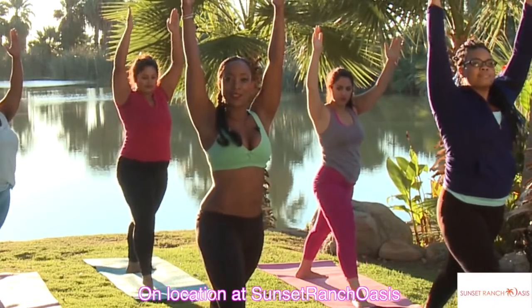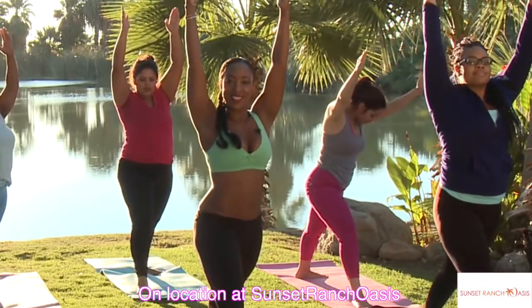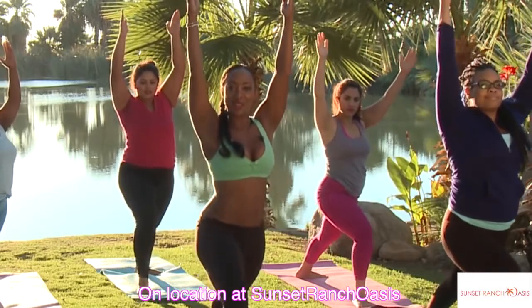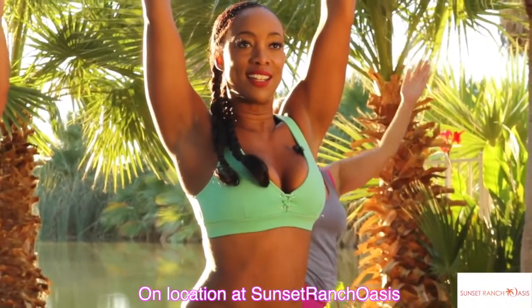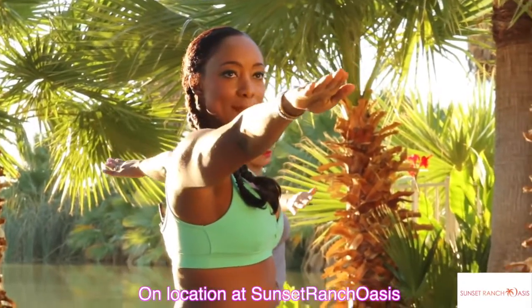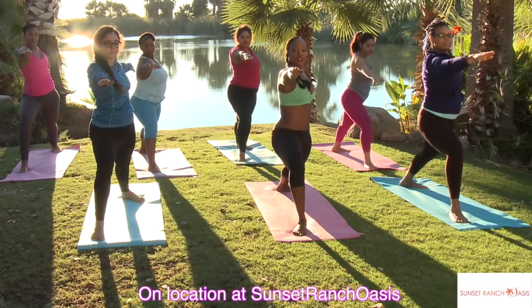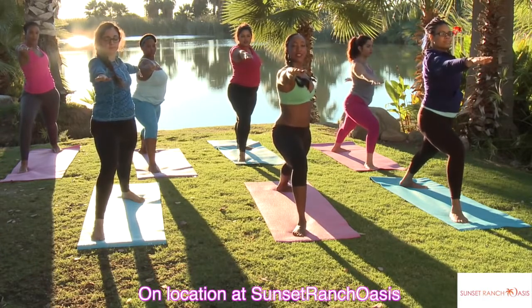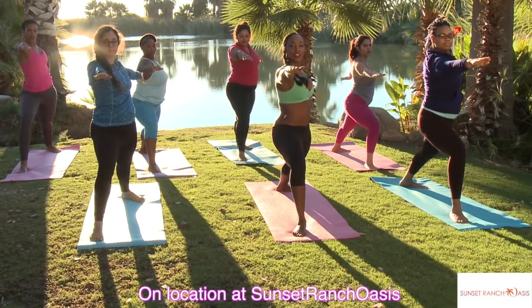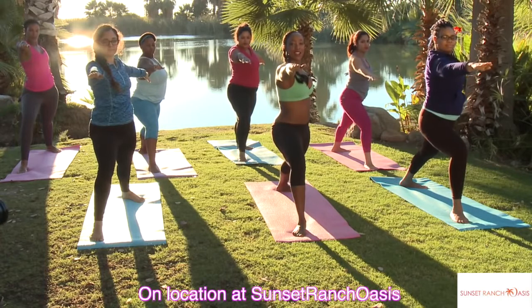You're going to straighten out the front leg a little bit and bend it — straighten, and bend, straighten, and bend. Hold it here. Turn your shoulders so they're squared off towards the front. Take your arms and reach one towards me and one towards the back. Hold it there, drop down a little deeper if you can, breathing. Pull your shoulders back over your hips, relax the toes. Let's breathe into our lungs deeply and pull that air into the diaphragm.